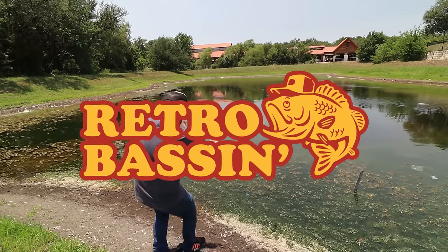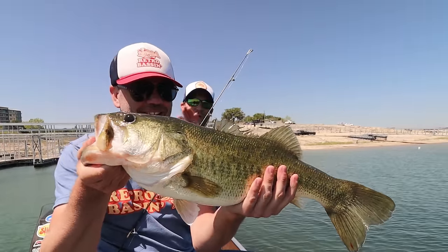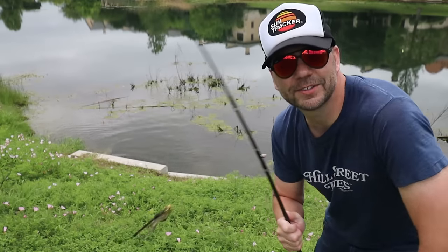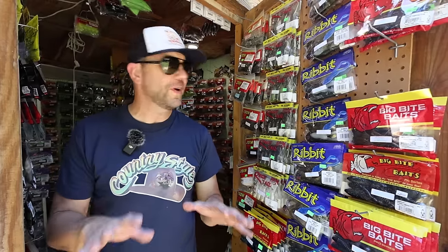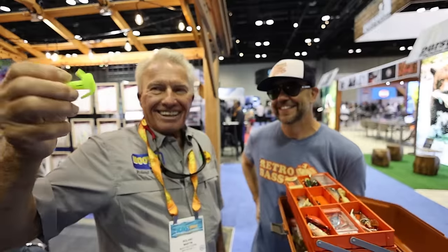Retro Bassin — kickin' some bass and wearin' rayon jackets. Thinkin' bout Bill Dance, watchin' these fish prance through my Ray-Ban glasses. Ain't nothin' better than 40-year-old lures comin' off of Zebco 33. Out on the bass boat, makin' beer cans flow, doin' some trespassin'.